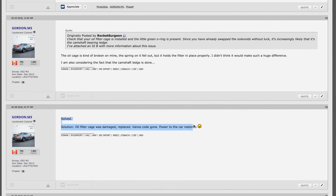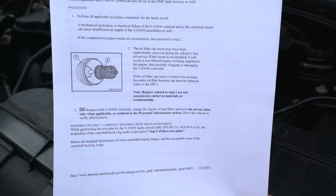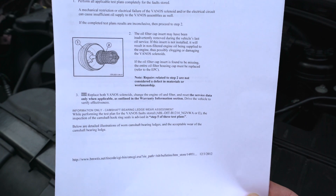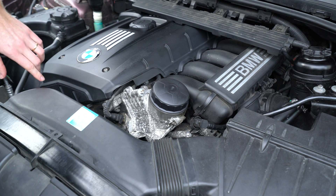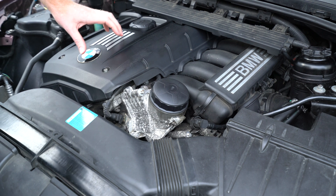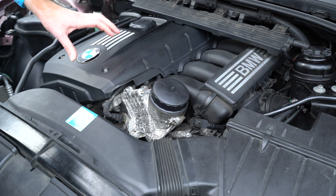Someone even went so far as to upload an official BMW technical service bulletin document that specifies that once that basket is missing inadvertently or damaged, it can trigger that intake vanos code specifically. So before I go down the road of diagnosing the vanos solenoids on this car and cleaning out the solenoids themselves, I thought why don't I start first by replacing the entire cap itself with a fresh oil filter, and that's what I'm going to show you here today in this video.